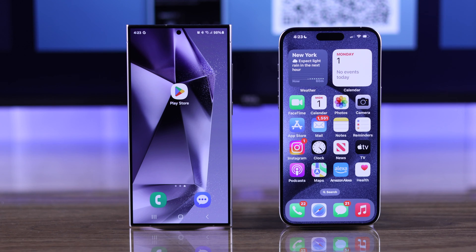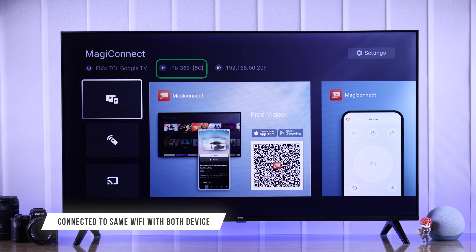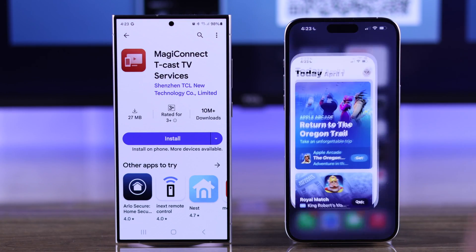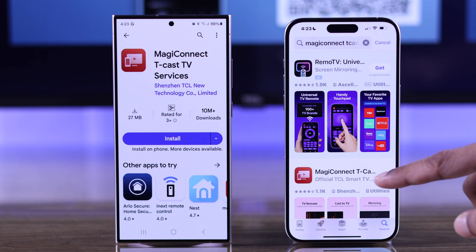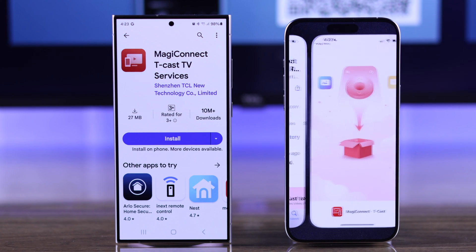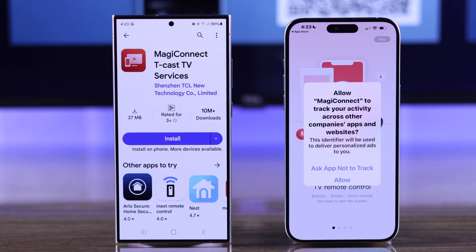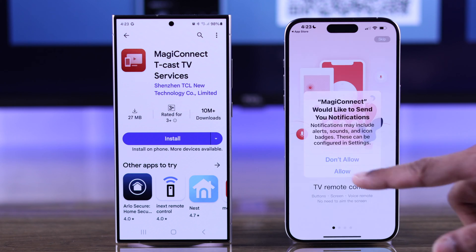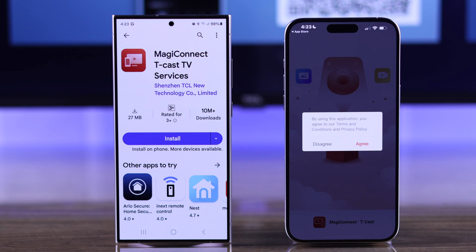Now grab your iPhone or Android device and make sure that it's connected to the same Wi-Fi that's displayed on your TV. Now either open Google Play Store or Apple's App Store and search for Magic Connect TCAS. Install and open it. If it asks for any permissions, go through them carefully and allow the network and notification permission. Then press skip and hit agree.